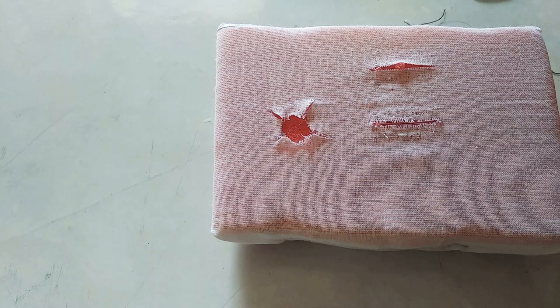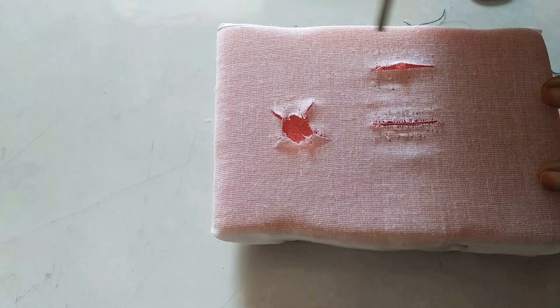In this video we will see about figure-of-8 suturing, which is especially important to close wounds after extraction — to control bleeding from the extraction sockets. You can see here this is the extraction socket.